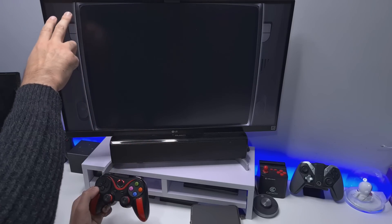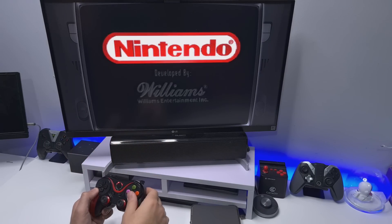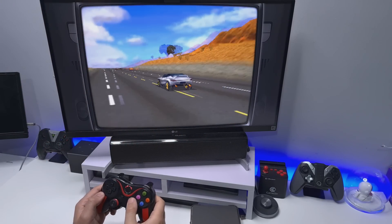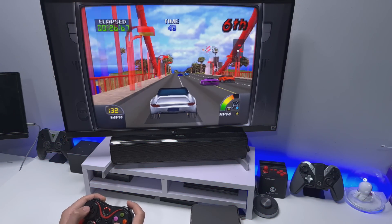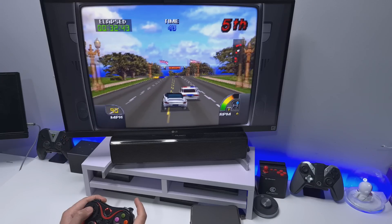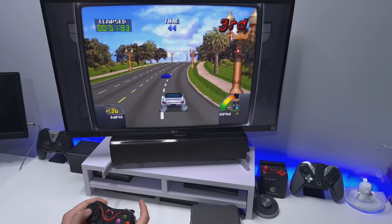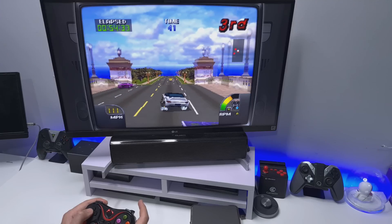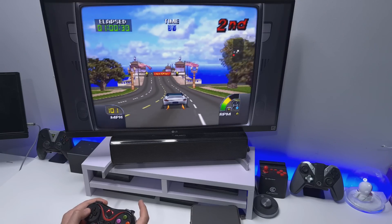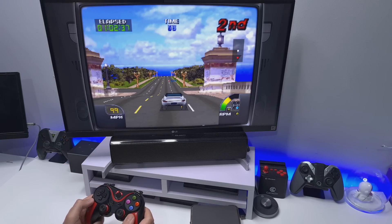Another great thing is they've already got the bezels pre-configured, because with these older systems they were designed for a 4x3 aspect ratio TV. If you try to play on a widescreen you normally have black bars, but with the bezels added here it just looks so much nicer. I'm going to play each game for about 30 seconds to a minute to show you as much as possible. That's working absolutely fine. To quit, you press start and select together, which takes you back to the RetroStation.